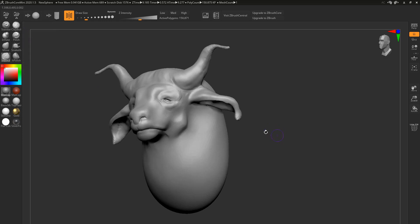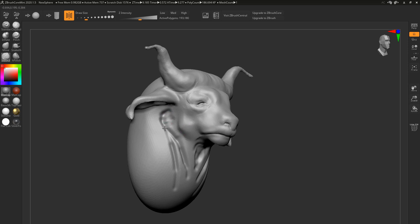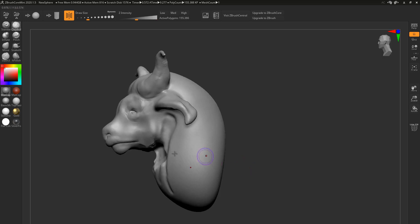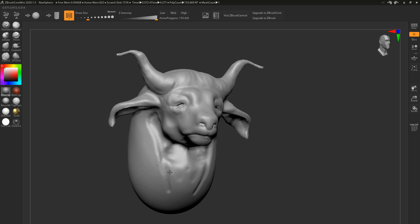In closing, if you haven't used ZBrush before and you want to get into sculpting, this is something I will recommend because a lot of distractions have been removed. Not to say they're necessarily distractions, but I believe that when you want to learn something, it's really good to keep things as simple as possible. And ZBrush Core Mini has followed through on that.